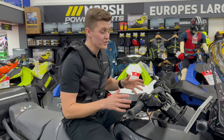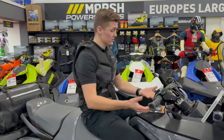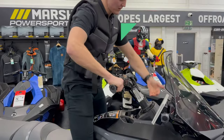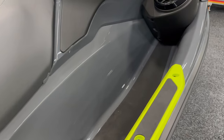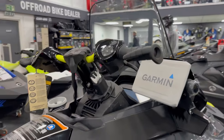Ergonomics are paramount for longer rides on the water. This is the first ski to come with not only reach but height-adjustable handlebars, keeping the rider in the perfect position whether seated or standing. For added comfort, there are carpeted footwells, angled footrests, an ergo palm rest, and padded knee pads.